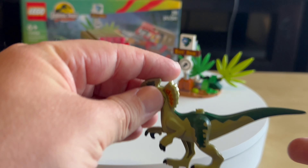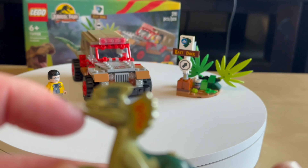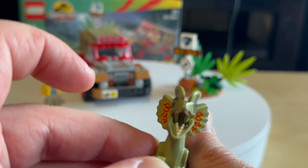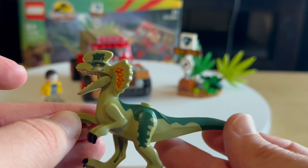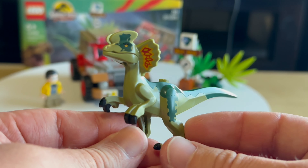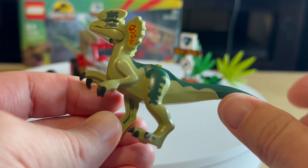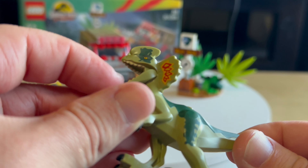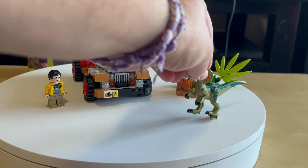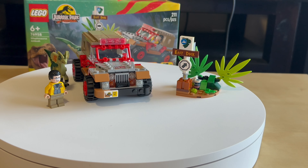Here is the dinosaur — the Dilophosaurus — with a beautiful smile. I like these dinosaurs, very nice. The mouth is one unmolded part and is attachable. Very nice. Let's put it in attack mode.